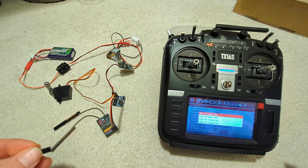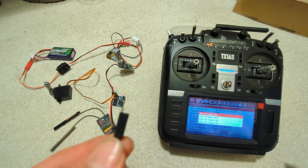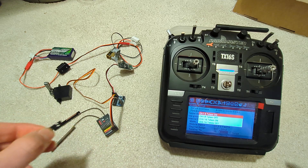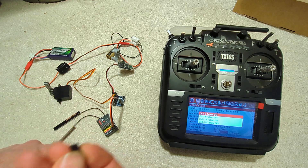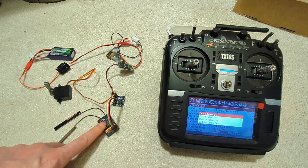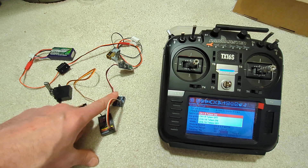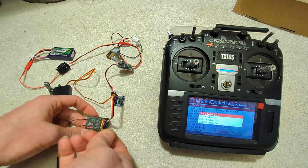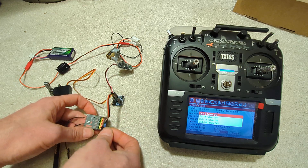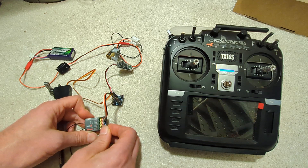It behaves very similar to the FrSky X8R receiver in that it supports jumpers to set the settings on the receiver during bind. I'm going to go channels 9 to 16 on the receiver and channels 1 to 8 on the converter, and you can look that up in the manual for the FrSky X8R receiver.